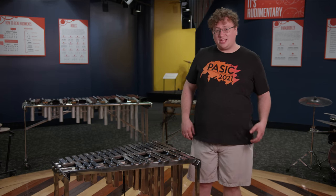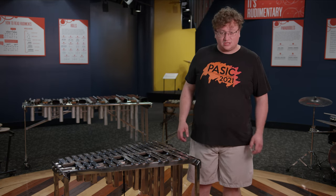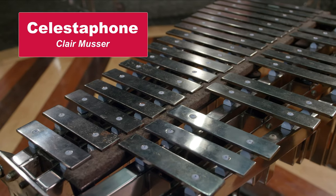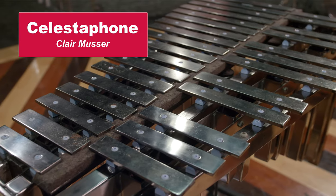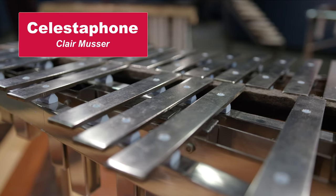Hi, my name is Rob Funkhauser and I'm the Education Manager here at the Rhythm Discovery Center. Today, I'm really happy to show you one of my favorite instruments from our collection, Claire Musser's Celestophone. The Celestophone is a vibraphone made almost entirely of meteorites that he collected over 40 years of his career as both a NASA scientist and an instrument designer.